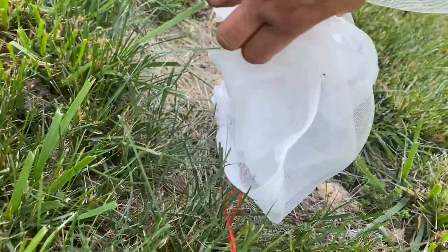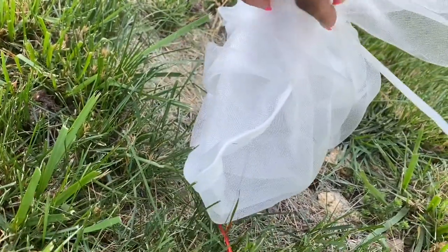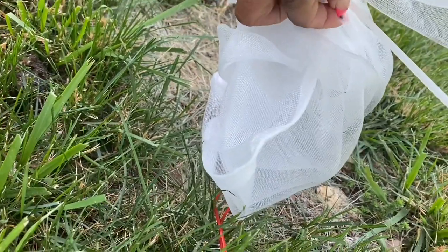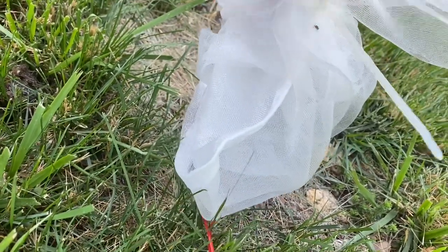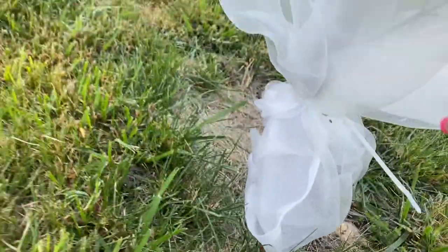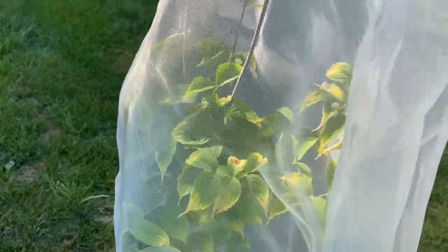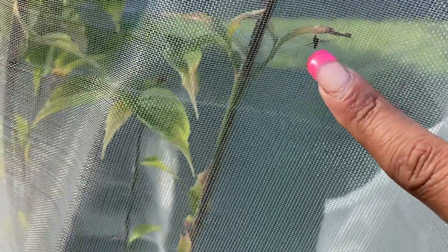See, we've got some little bugs trying to get in but they can't. I believe that's a tick — oh my goodness, yeah, that's a tick. One thing to make sure is that when you start putting the bag on, you don't have any bugs in there already — which I do. There's a little bug right here and I'm going to have to try to squash it. But like I said, you can just do the bag, or you can just drape a piece of fabric over it.